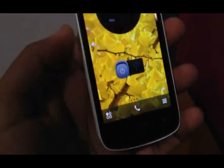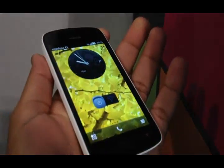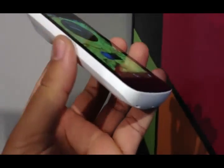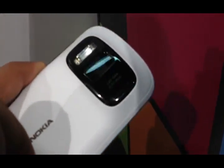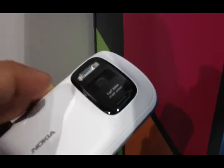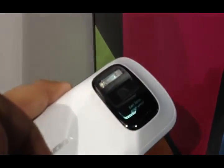The screen looks great. The device comes in a bunch of colors — I've seen the black and the white variant, and both of them look pretty good. You'll notice that there's a slight bump, because this device uses a humongous 41 megapixel sensor. It comes with both an LED flash and a xenon flash.